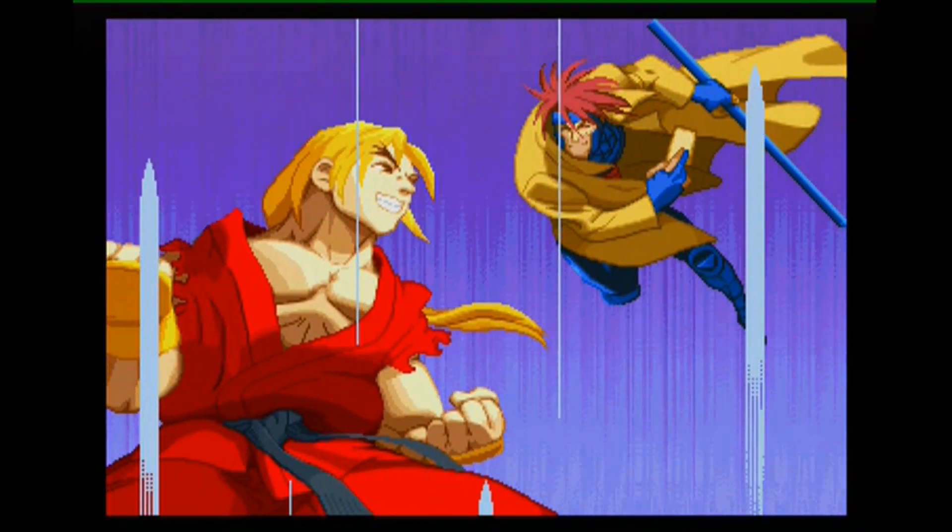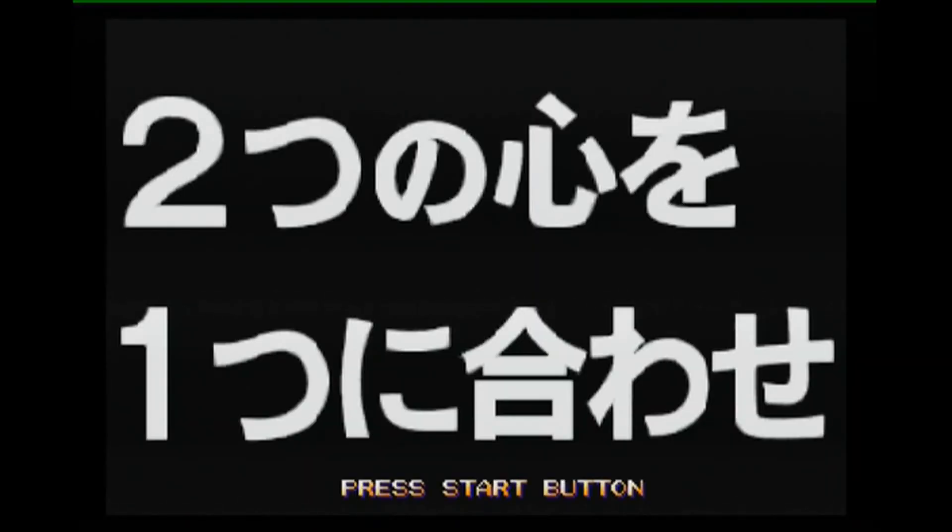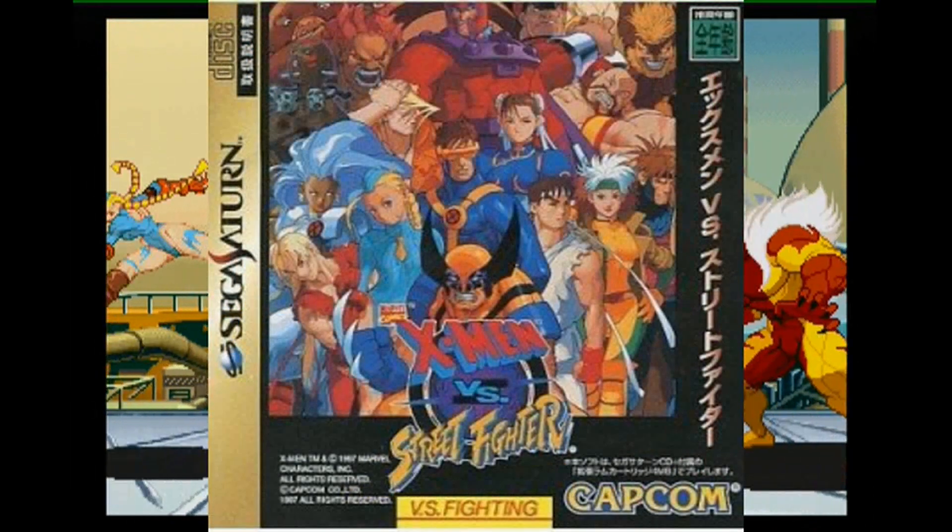Hey, guys, it's me, it's knockout 21. How are y'all doing today? As you can look at the title of this video, I'm going to be reviewing X-Men versus Street Fighter on a Saturn.